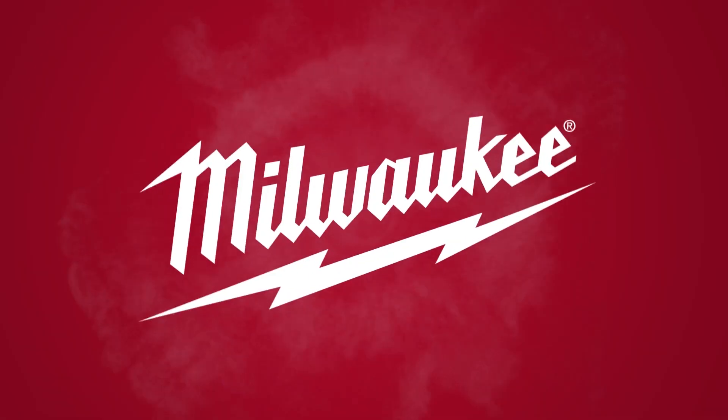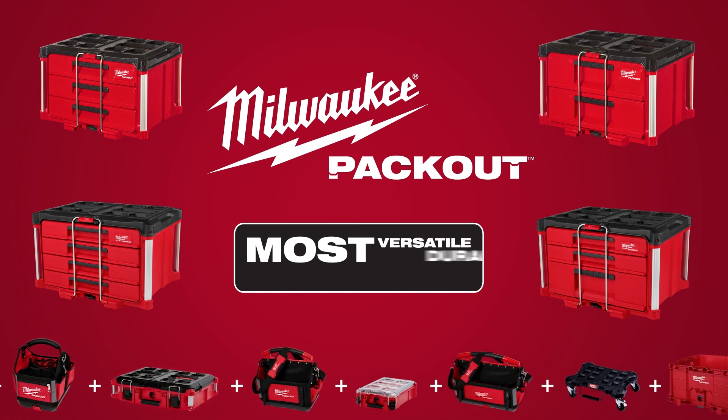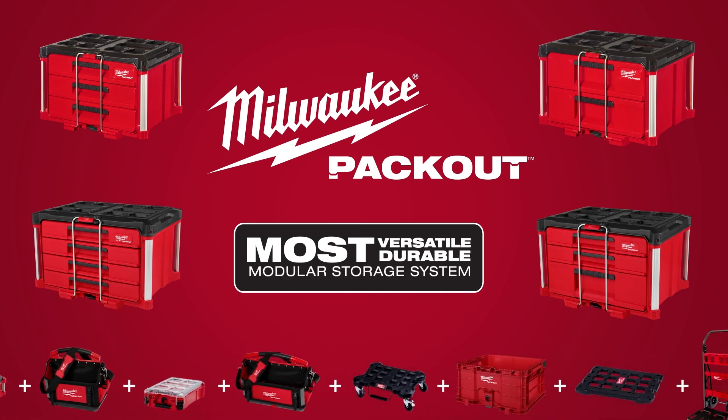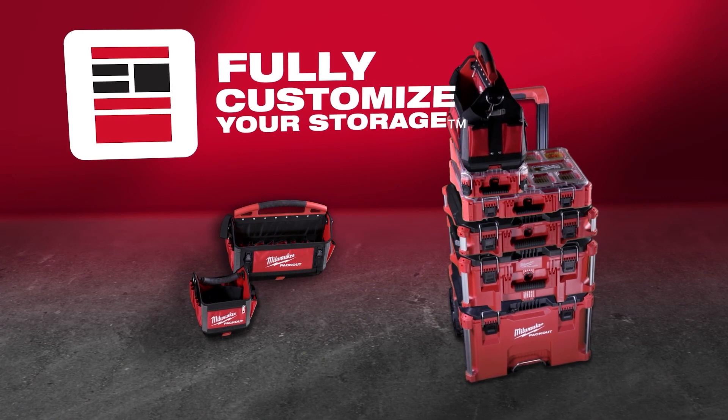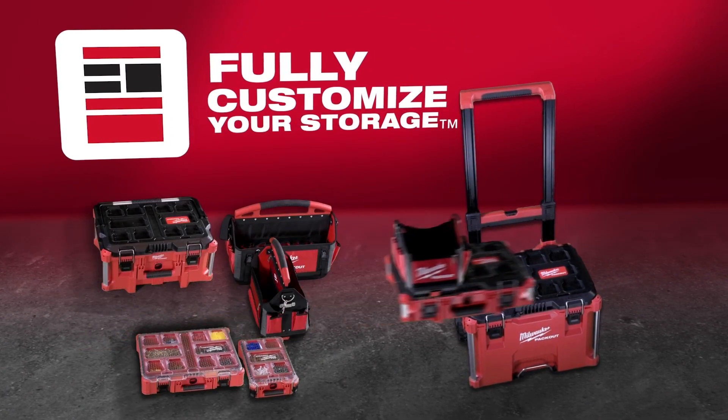Build your system the way you want with the Milwaukee Packout Drawers. Part of the industry's most versatile and durable modular storage system. Milwaukee Packout revolutionizes the way you transport, organize, and store your tools on and off the job site.